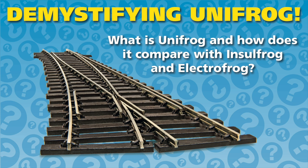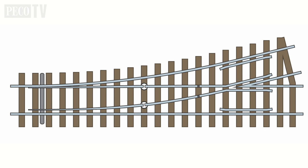Hello and welcome to another PicoTV production. In this episode, we will be demystifying the principles of Unifrog and exploring how it is different from Insilfrog and Electrofrog.